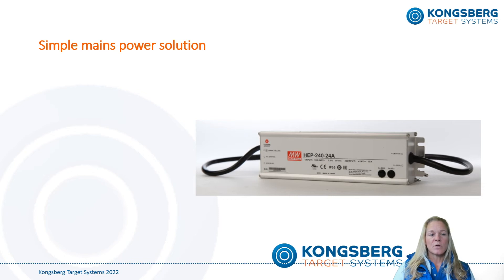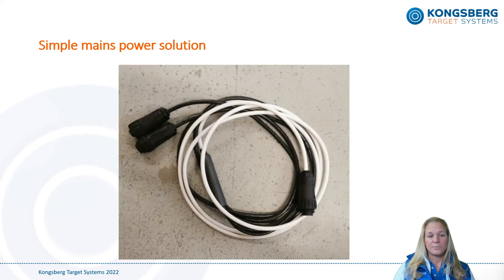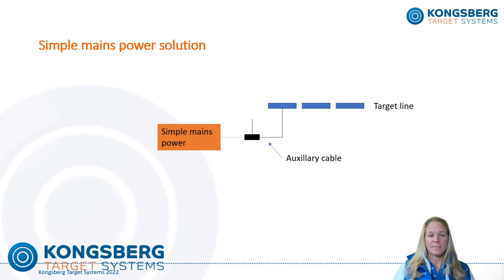If the system is to be installed with wireless communication between the firing line and the target line, the target can also be powered by simple mains power at one end of the target line. This power can supply up to 16 targets in a row. A T-shaped auxiliary cable may be needed: the white part connects to the power supply, one black cable connects to the closest target, and the last part will be connected to the Wi-Fi antenna cable.